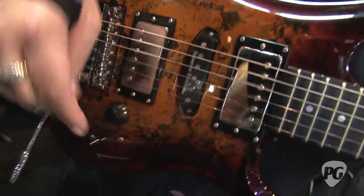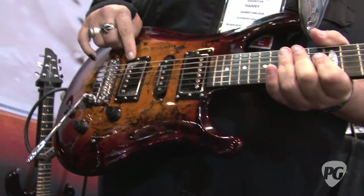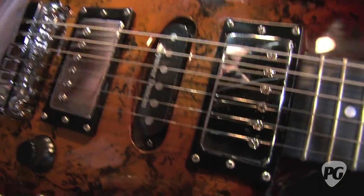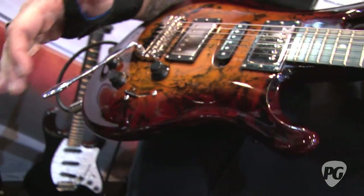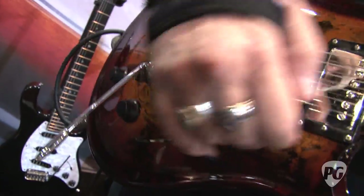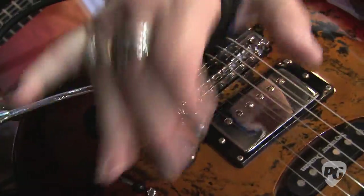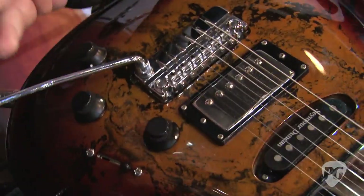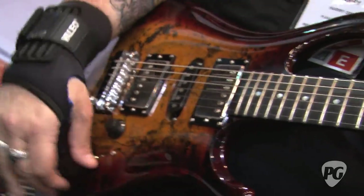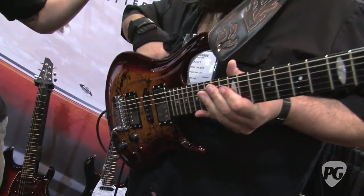What are the two humbuckers? The two humbuckers are a Seymour Duncan SH-14 and a Seymour Duncan SH-2, with a Seymour Duncan SSL-2 in the middle. Also, one of the great features about this guitar — one of the things that makes it so versatile — is that in the bridge position, this knob blends in the neck. But in the neck position, it blends in the bridge. Pretty clever. So you get both outside pickups, making it extremely versatile.